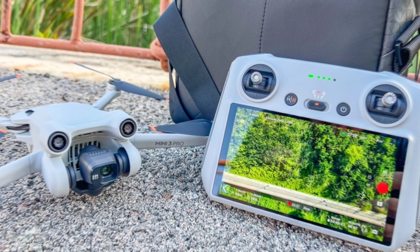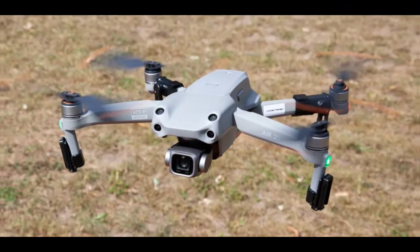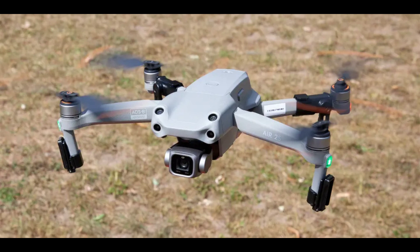The sensors are visual, so they don't work in dim light, and dense forest with fine branches is a no-go — the omni-sensors can miss those, but the propellers won't. The Mini 4 Pro detects obstacles best when travelling forward, less so when going sideways, and worst of all when flying backwards.